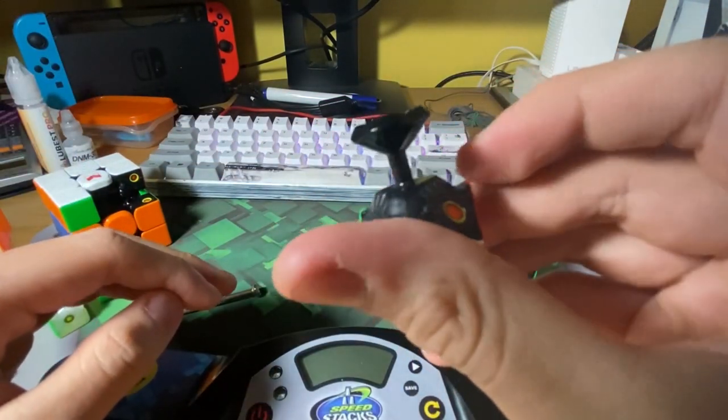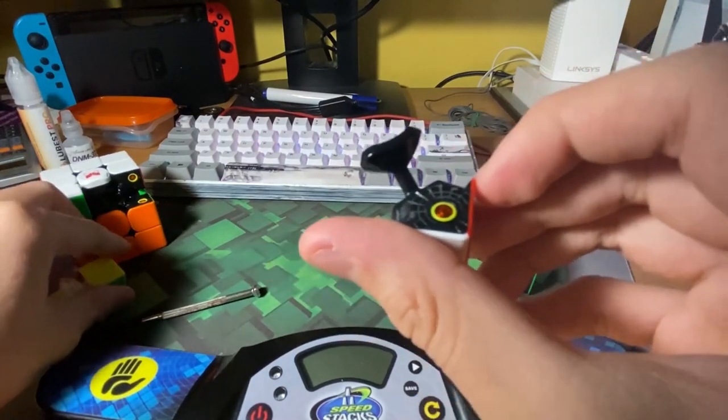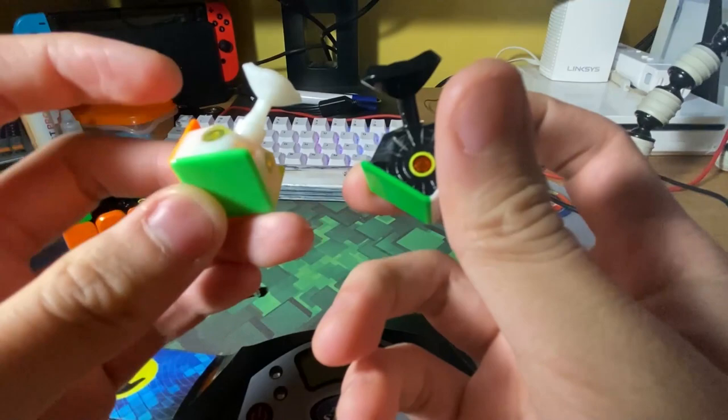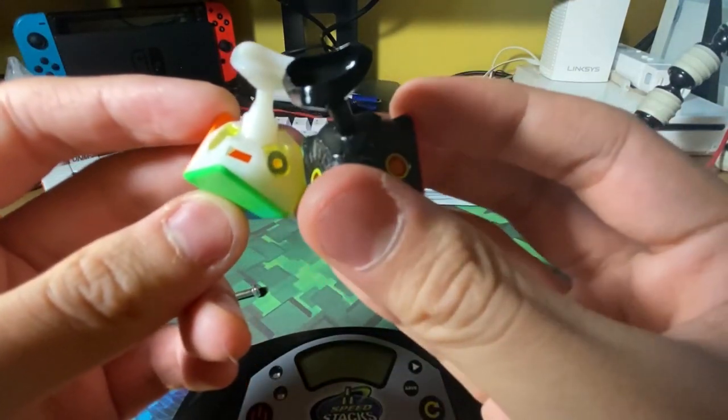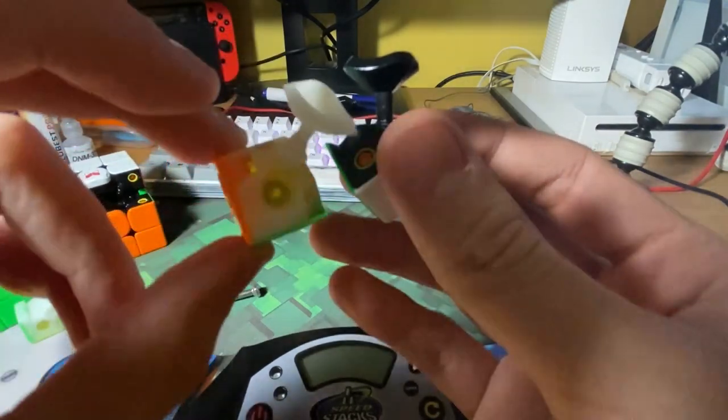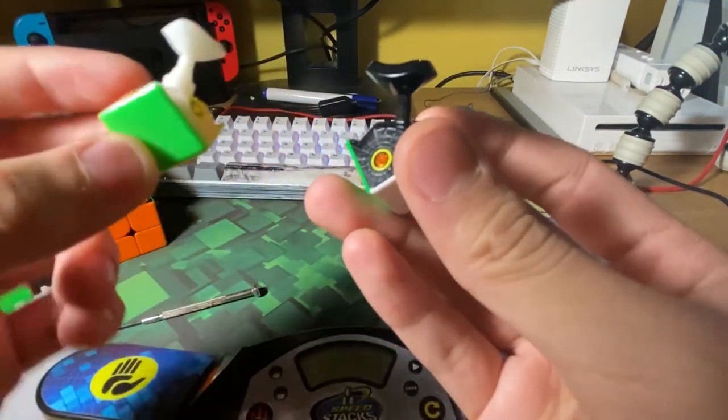The corner pieces are really similar to the Tengit's corner pieces — they have thin corners and kind of look the same, but I think the Tengit has a bit deeper corner design.